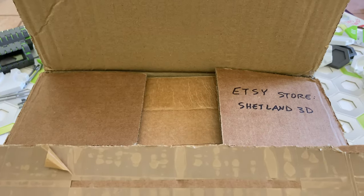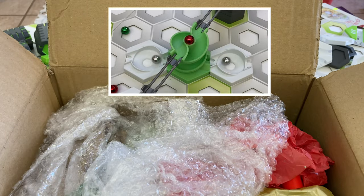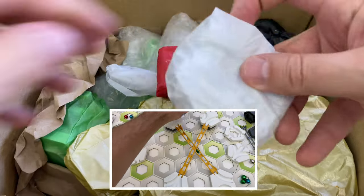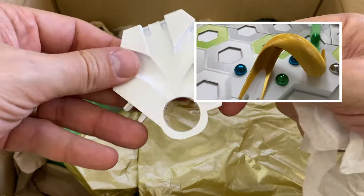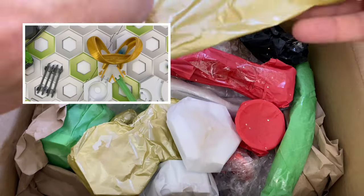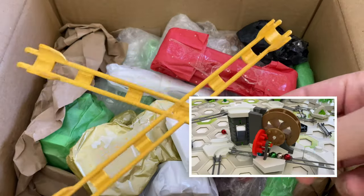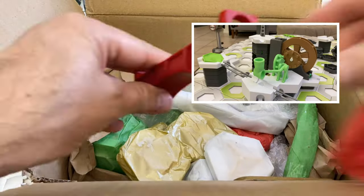Today we're going to examine 16 parts from the Shetland 3D shop: Double helix, tunnel switch, three-way switch, star-crossed rails, large X-rail, Y-junction rail, arch bridge, corkscrew, fast drop rail, cobra roll, twist, extendable dive loop, watermill, ball catch accessory, rotator accessory, and diverter accessory.